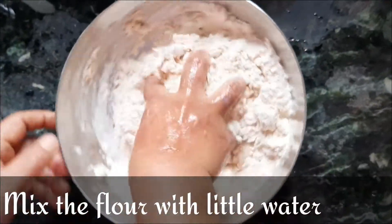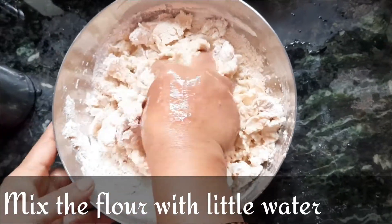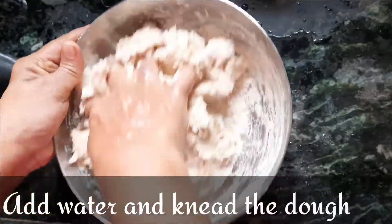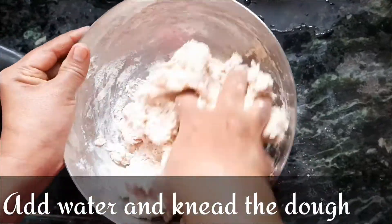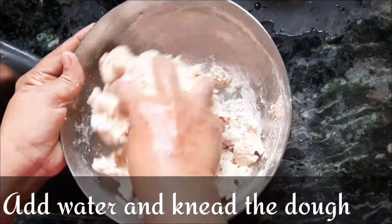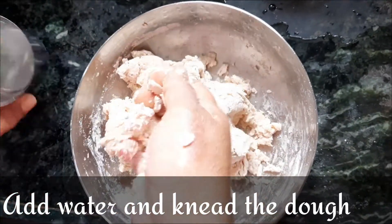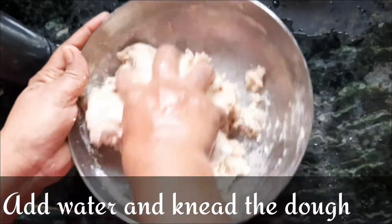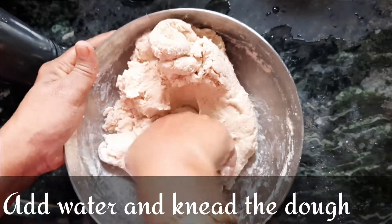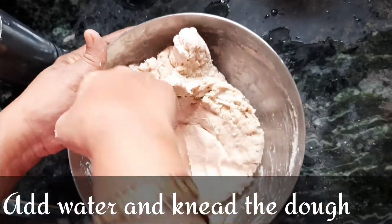First we prepare the dough. Mix the flour with a little bit of water and knead it — you can gradually add water and continue kneading. It takes more than a couple of minutes to get a perfect dough, and it requires some practice. Keep kneading until everything is well combined.